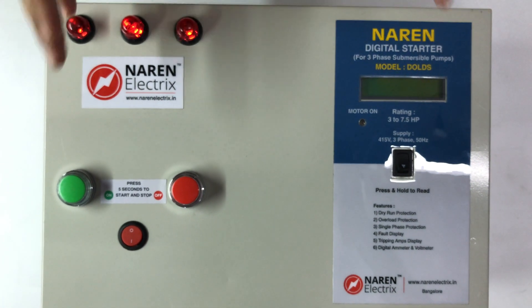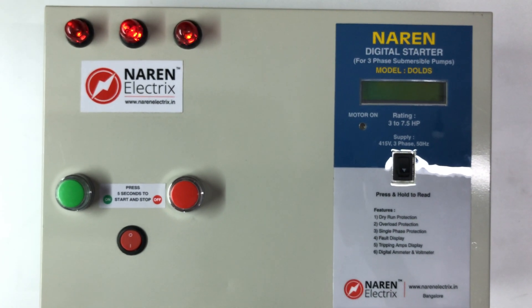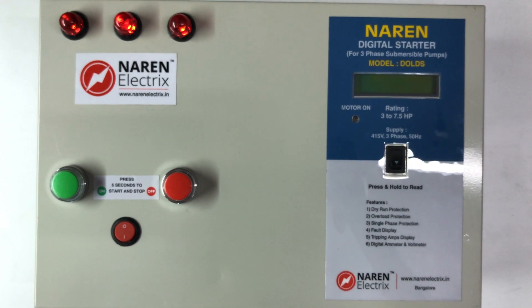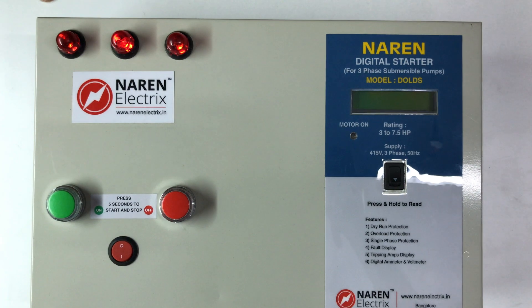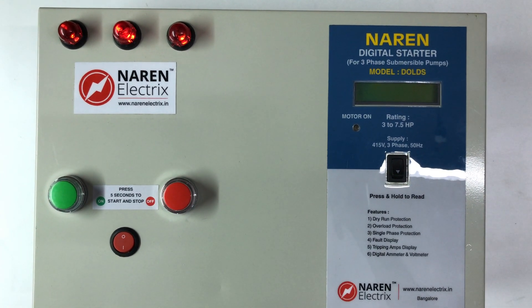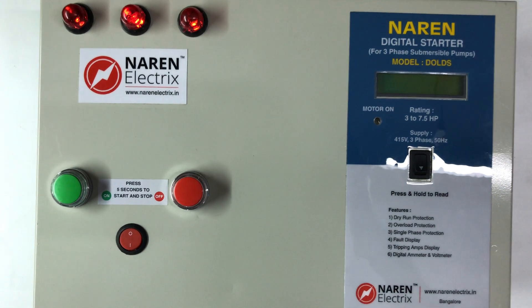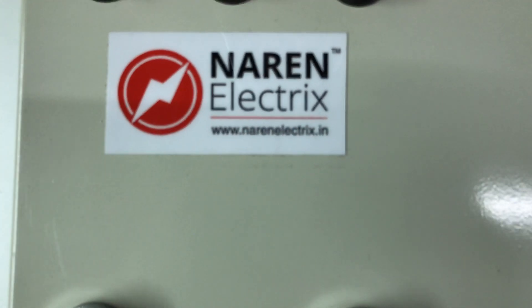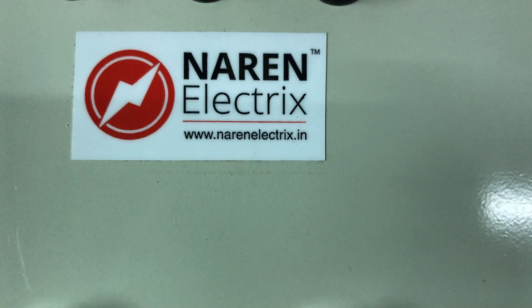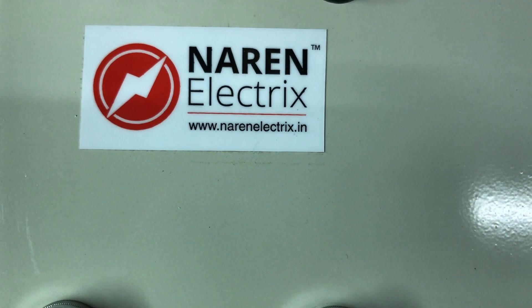This is available for 3-phase DOL Starter. Contact us for this product. Our contact number is 99722-43774. Our website is www.narenelectrics.in. Check the website for other products. Thank you for watching this video.